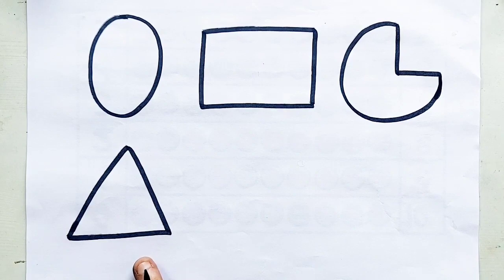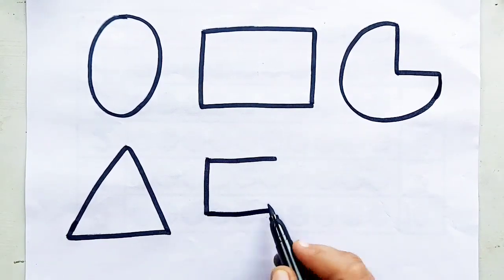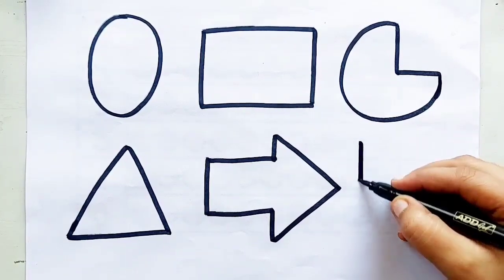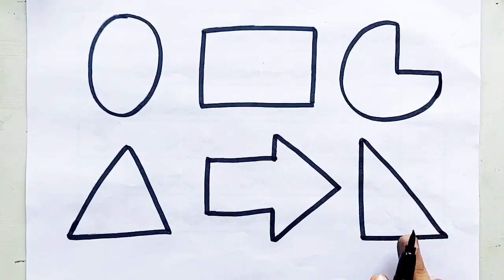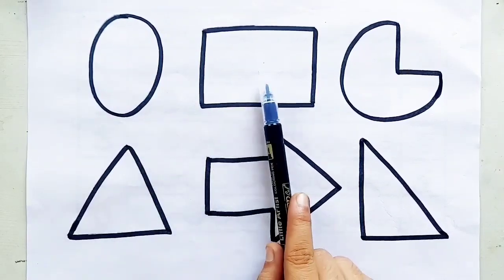Triangle, triangle, arrow, arrow, right-side triangle, right-side triangle, right-side triangle.